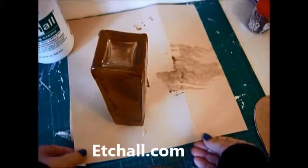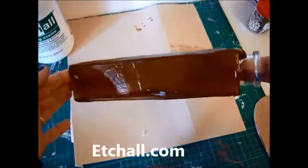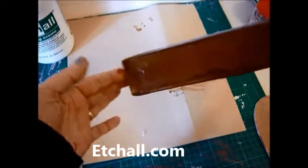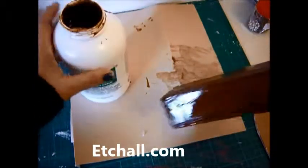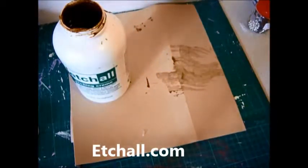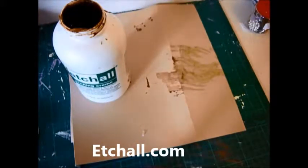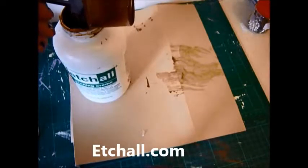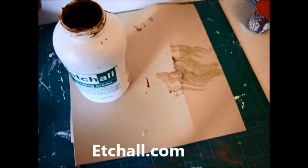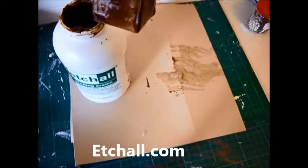Right guys, I'm back. As you can see, it still has the cream on it. I'm just going to scrape it off and put it back in the pot. I'm going to get my scraper. You want to get as much back in that pot as you can, because you don't want to lose all of it when you wash it.